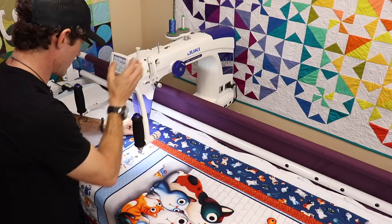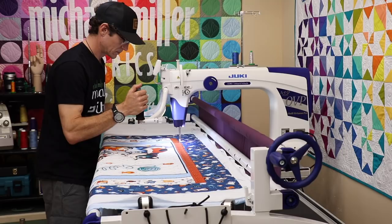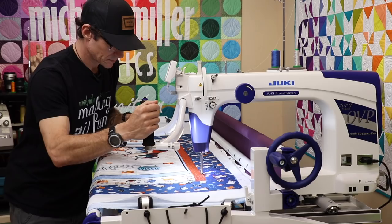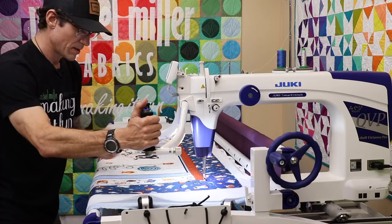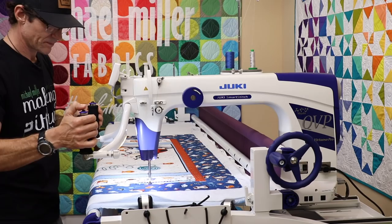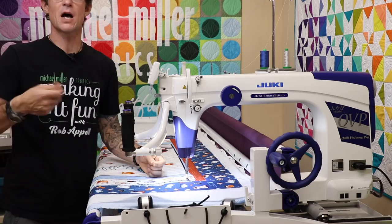Needle down, needle back up so I can bring that bobbin thread to me — I've got it. I'm just doing my best to stitch right along the ditch. Now we're to another intersection and I can come down this way to section out the blue border. But I've run out of room — the frame and machine can't go any further this way. So I'll make a few more stitches in place, then move to tie on and off. Cutting that bobbin thread — let's not be afraid to do lots of starts and stops.